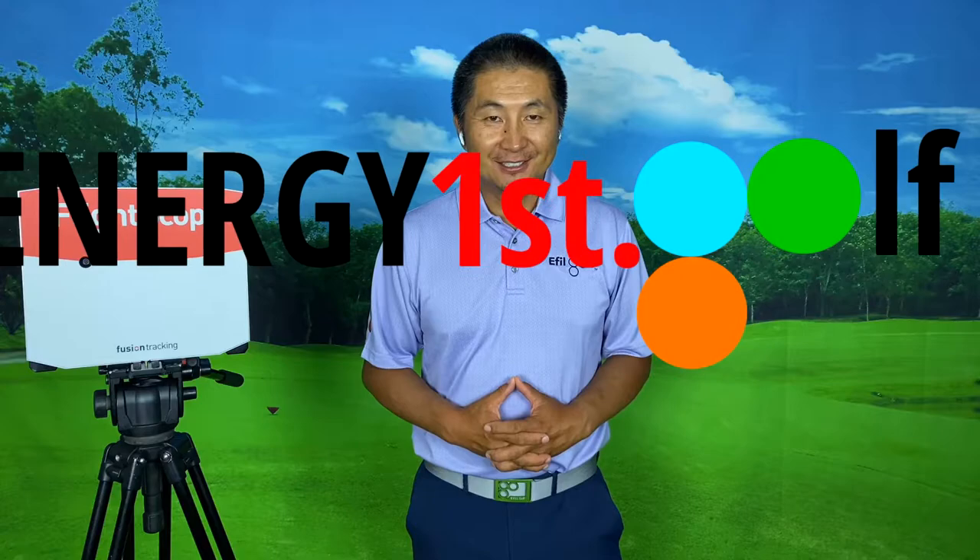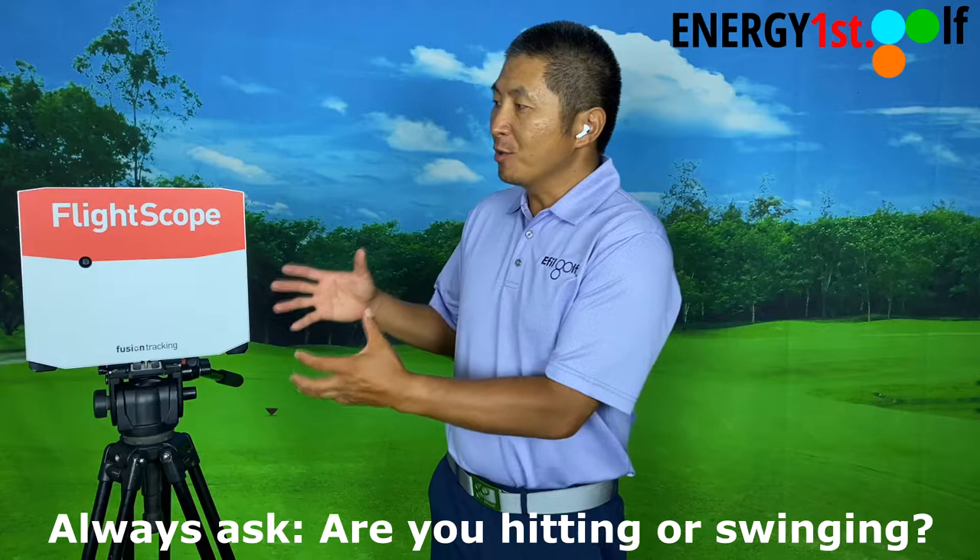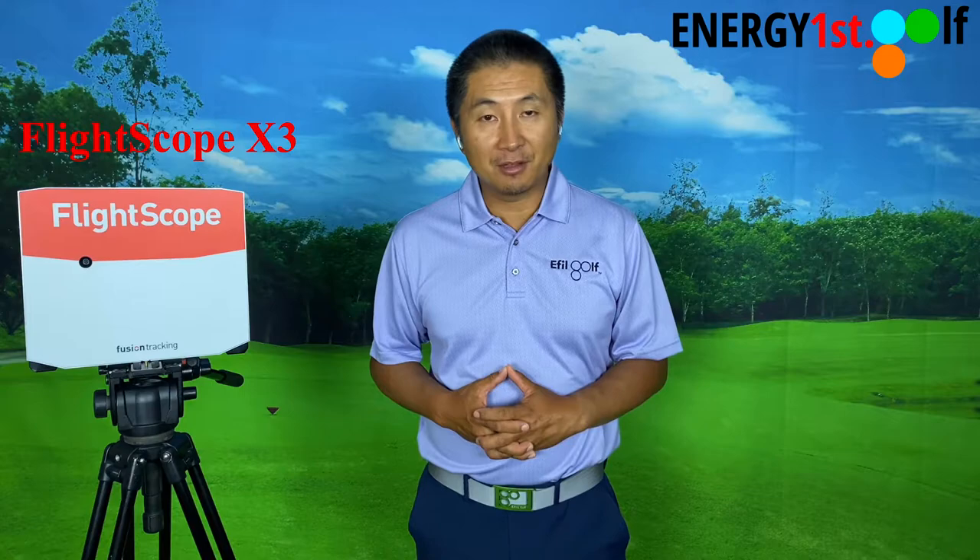Hello everyone, welcome to Energy First Golf, Energy First, Impact Later. Today I have some very exciting news to share with you. I want to introduce you to our newest family member, Flyscope X3.